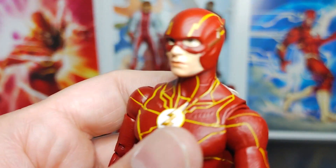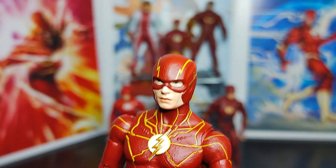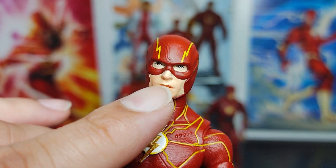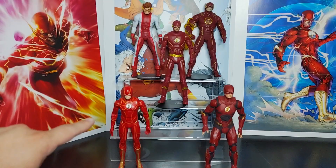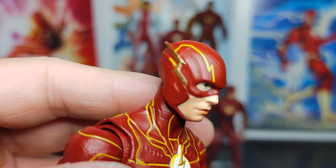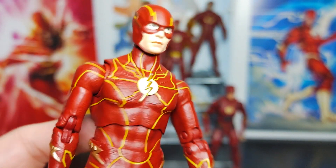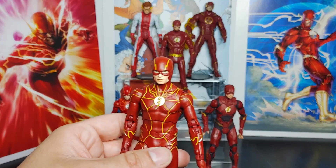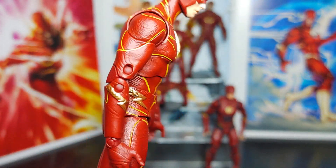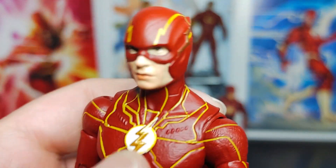The sculpt detail is really good. The main difference from the original is the paint — specifically the face paint. This version has a slightly different lip color, a little darker. The body color is more of a matte, darker red — not really red, more like red mixed with brown. But the paint job looks good; that darker base color really makes the yellow parts pop.